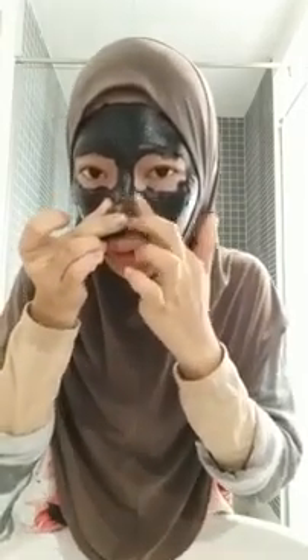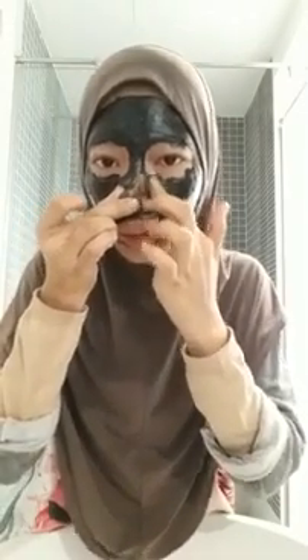Benda yang macam mana korang nak manfaatkan benda ni as a scrub adalah — okay, bila dia dah kering macam ni, boleh basahkan sikit kita punya tangan. Ini tips eh, boleh basahkan kita punya tangan, letak kat sini, bagi dia basah sikit, kita boleh start urut. Sebab kat sini adalah kawasan yang selalu ada pores besar dan banyak blackhead lah. So start urut je, urut lembut.